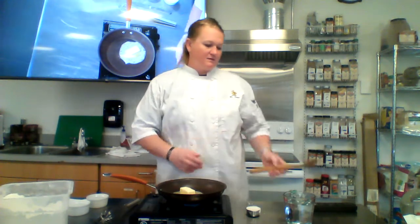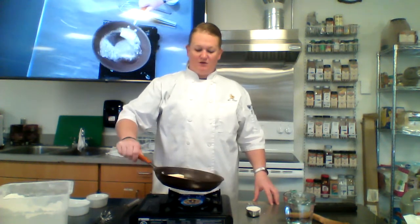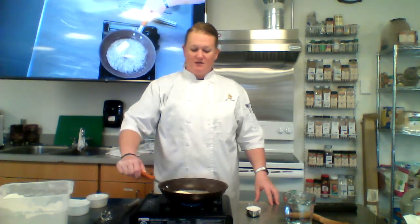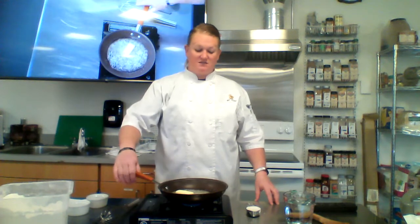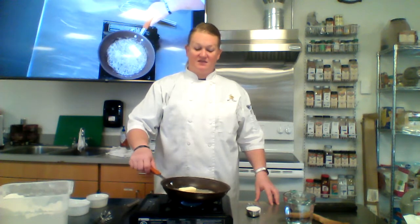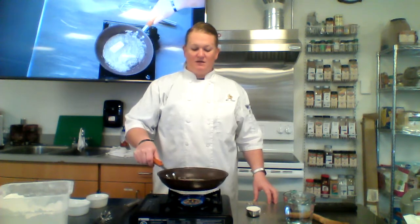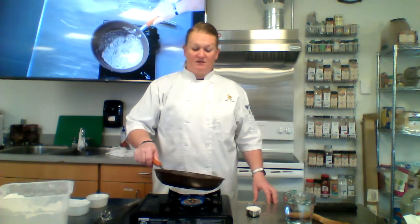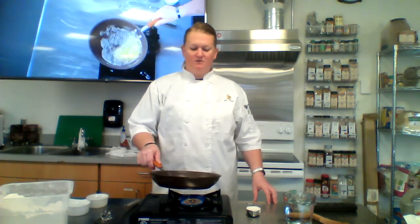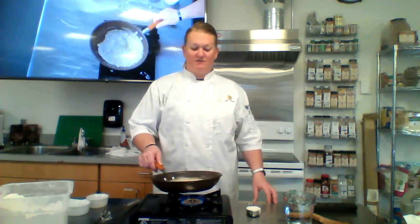With roux there are three types: you have a white roux, a blonde roux, and a dark roux — sometimes called a brown roux. Basically all those differences have to do with color; it's the same recipe for each of them. Your white roux has the most thickening power, so a quarter cup of white roux with some milk would give you a really nice thick white cream sauce. But a dark brown roux, like for gumbo, might take a cup of it